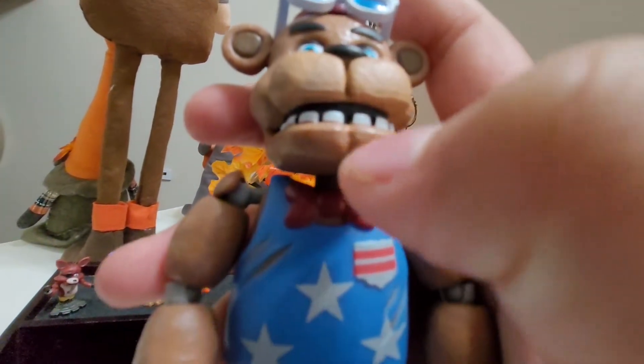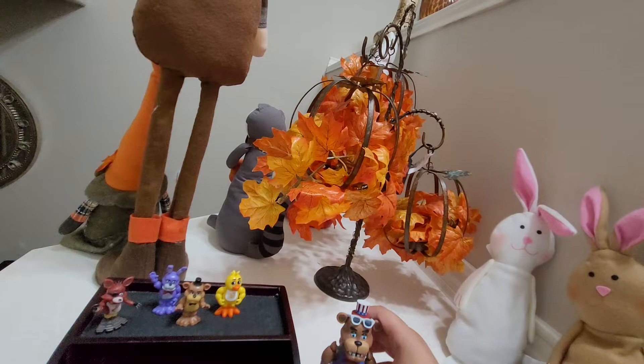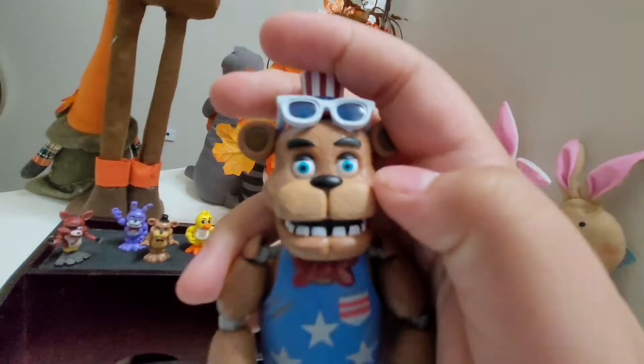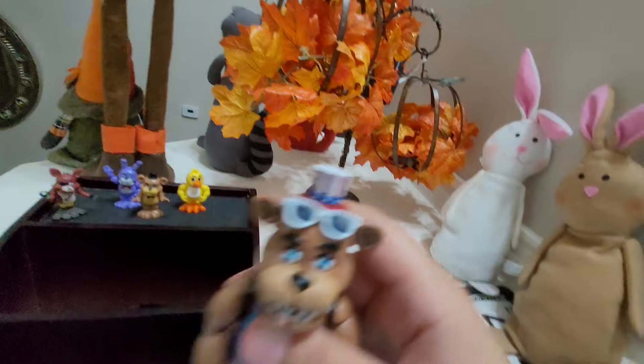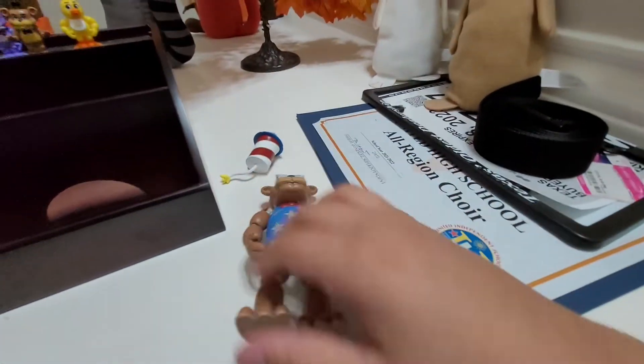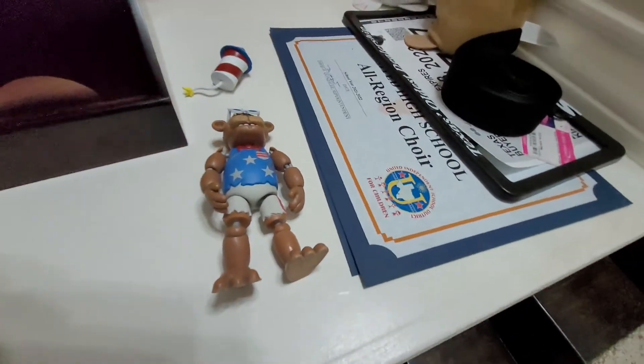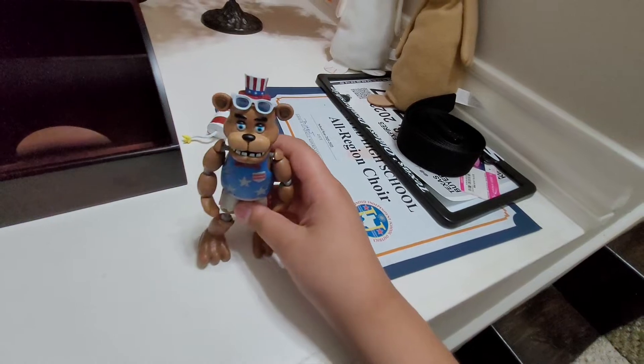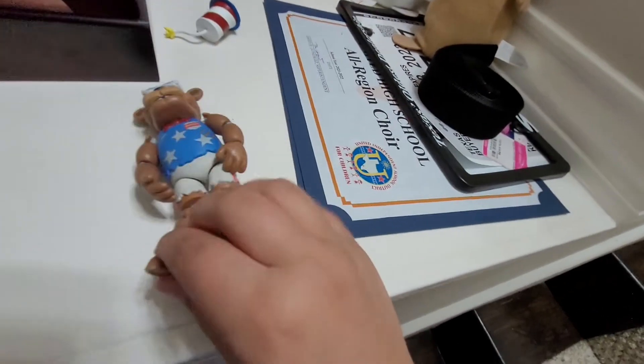My big nitpick is that since they gave Freddy a new face model, I don't know why they would do a Christmas line. They have so much money and budget, and they had to do a Christmas line when they could have done the new movie line instead. They could have used this face — no upper teeth. I just feel like they could have done the movie line instead of a Christmas line. The Christmas line is kind of pointless.